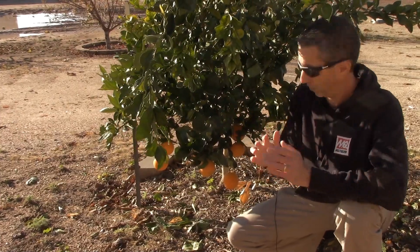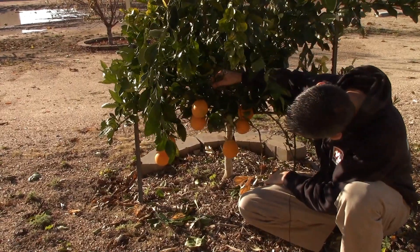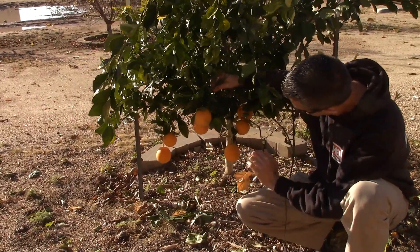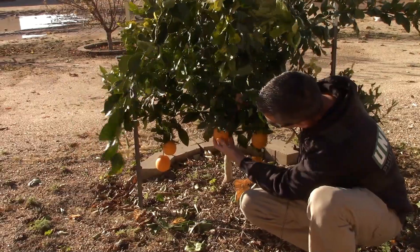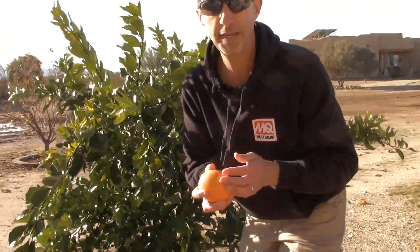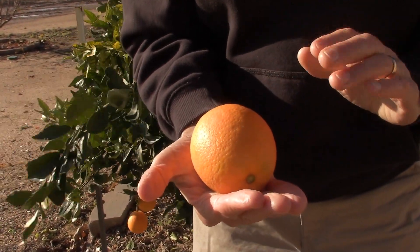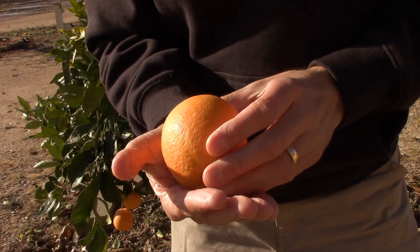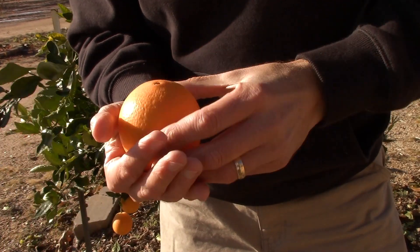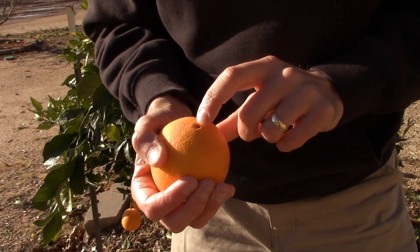Here we are on the back side of the tree — the part that actually faces north — and this is where we're seeing all of our fruit set. We've got about seven pieces of fruit on this really small tree, all of them a good size. I'm going to pick one that looks best on camera. The fruit is about the size of a baseball, a nice beautiful orange-yellow color. It could probably use another week or two on the tree, but definitely ripe. You can see the navel down there — the dead giveaway with navel oranges.